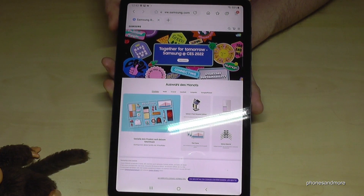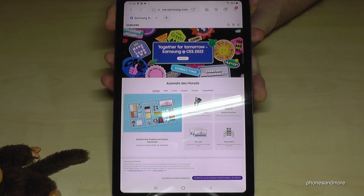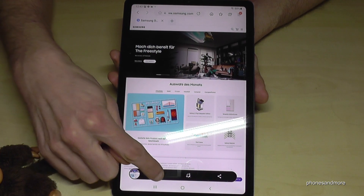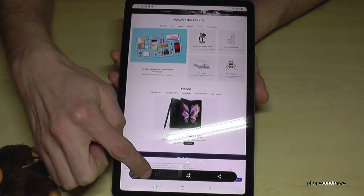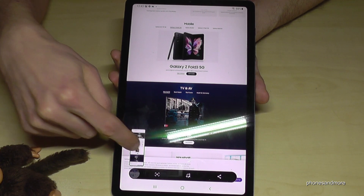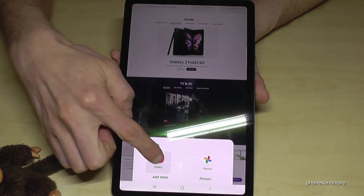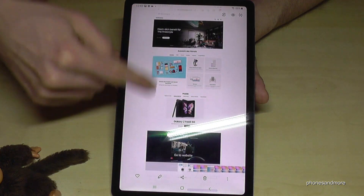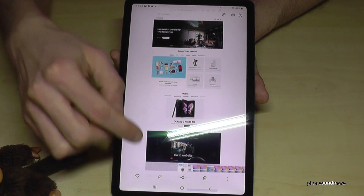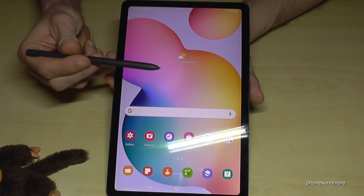You can also make a long screenshot. Let's open a website — if I take the power button and the volume down button to take a screenshot, I can scroll down with this menu to get a long screenshot, a scroll shot. Very useful for websites. As you can see, we now have a longer screenshot covering almost a whole website.